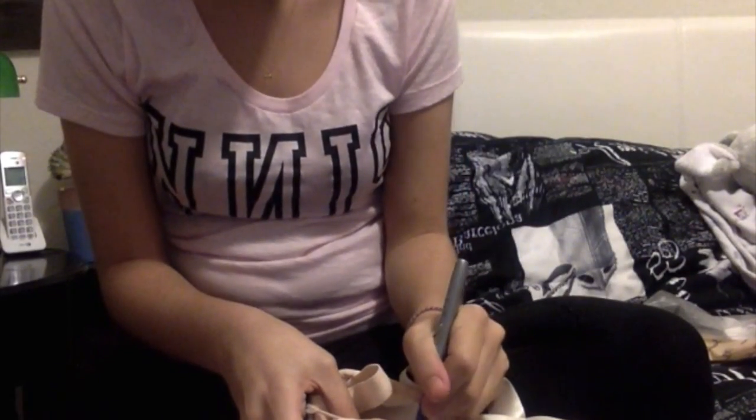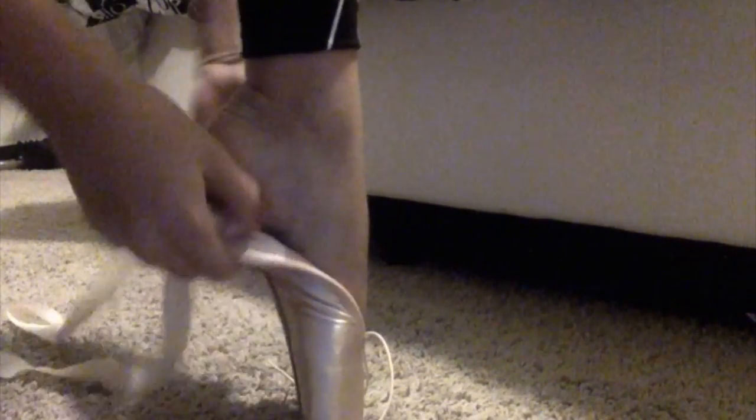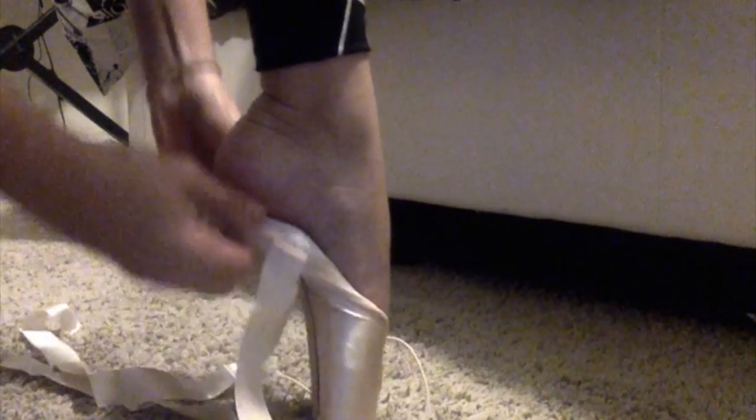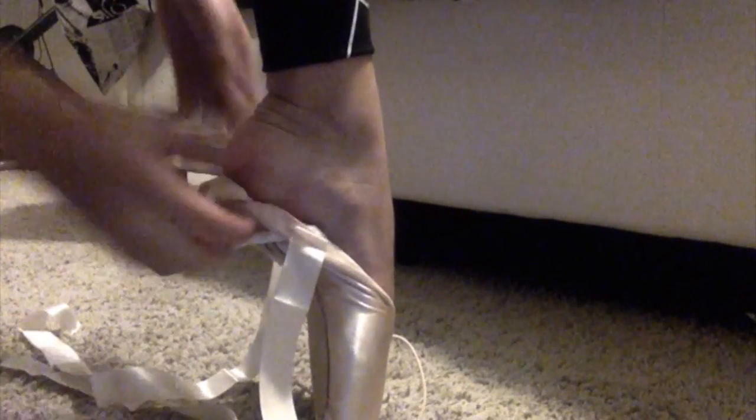I also put the number of the pointe shoes on them — I label them. My first pointe shoes are one, the second pair is two, these ones are three and four, and so on, so I never get the pairs confused. I also take off the stickers. Then — this is why I told you to pull off the shank — you fold down the shoe and you see the gap of my arch. Now that I've bent it, you can see how it's sticking to my arch, which shows it's actually supporting my feet properly across the full arch.